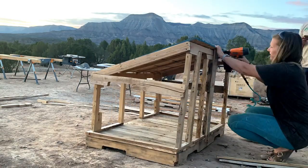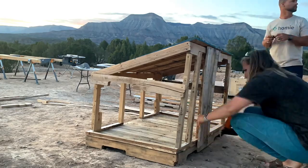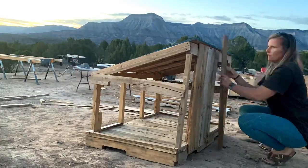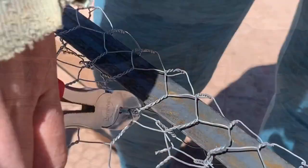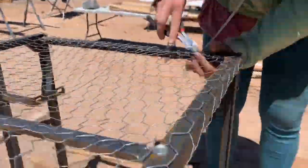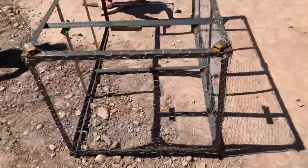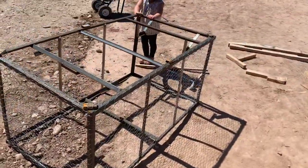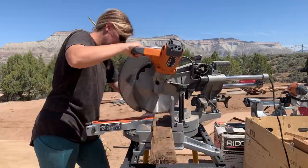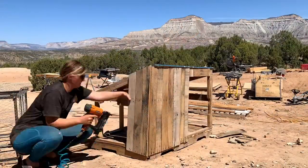I'm just doing a simple vertical pallet siding and getting my chicken wire attached and stretched over the metal frame. Our ducks and chickens are completely free-range and they have access to our whole 35 acres, but it's nice to have a safe enclosed area for them during evenings and harsh weather.